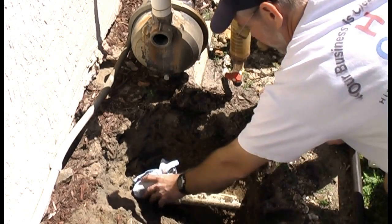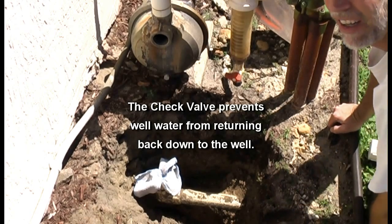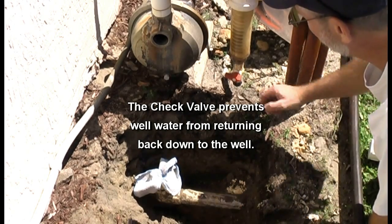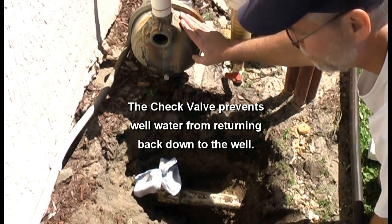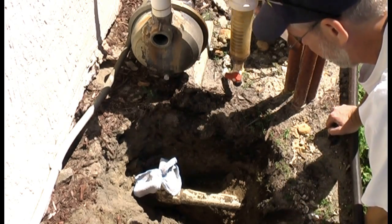Hello YouTube. I'm going to be replacing the check valve on my sprinkler pump. I live here in South Florida and we have wells down here.